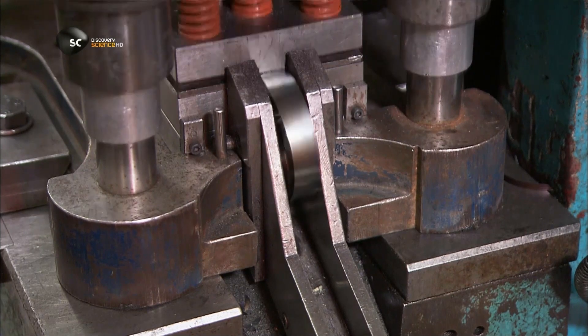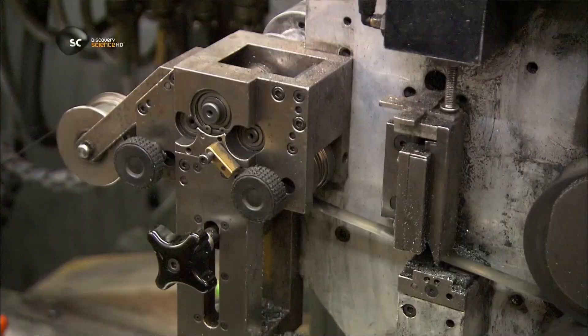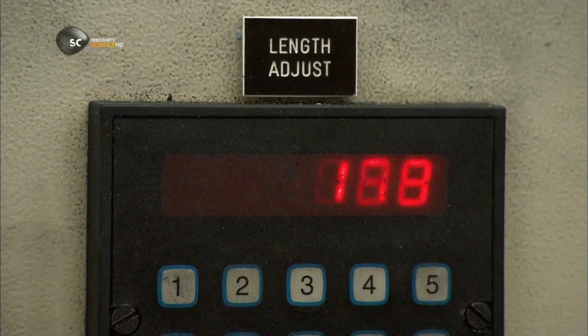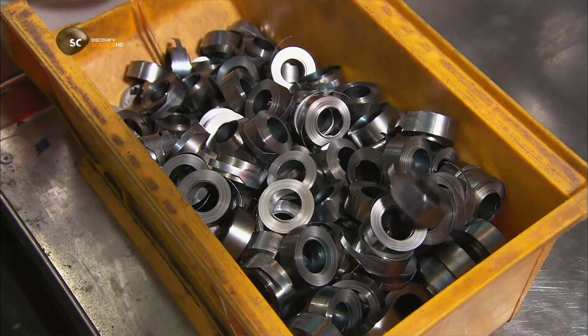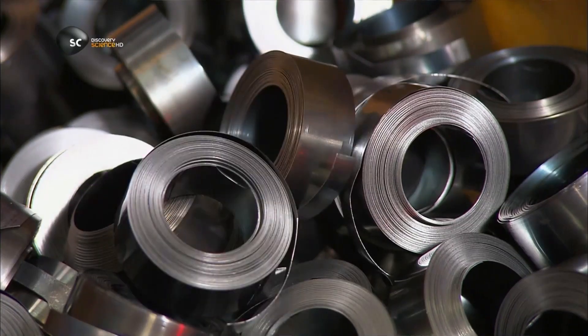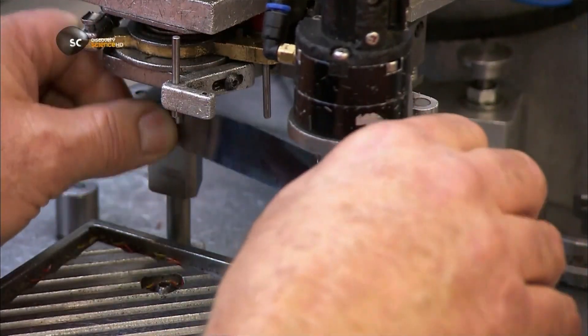Another machine rolls up steel to make springs. The spring will enable the measuring tape to retract into the casing. They clip the end of a spring to an automatic winding machine.